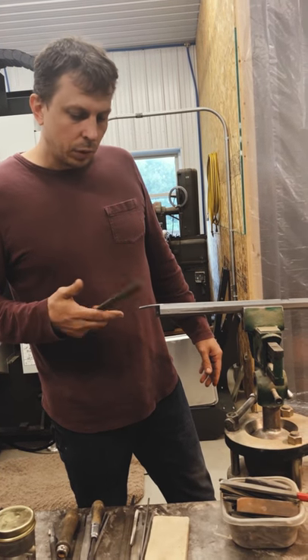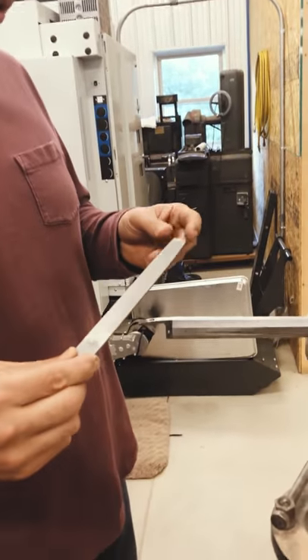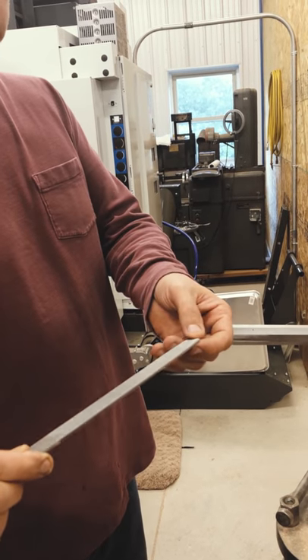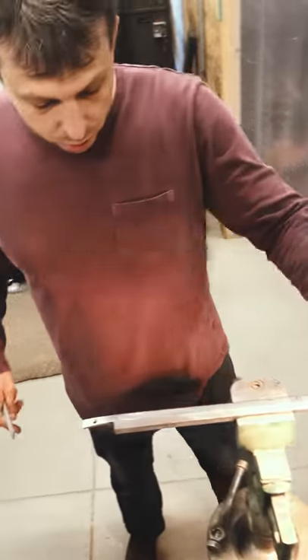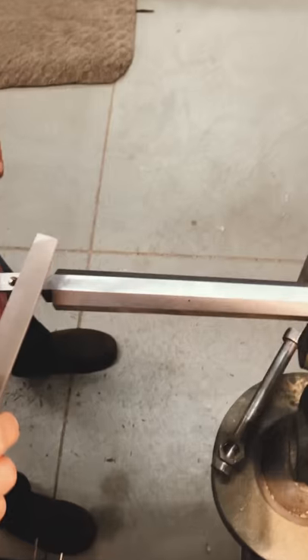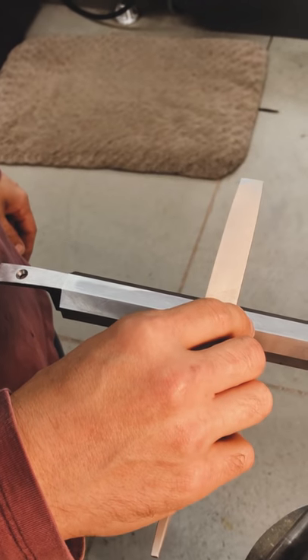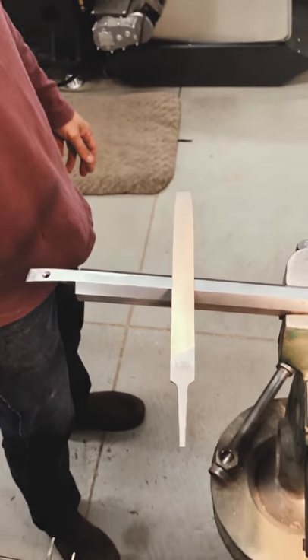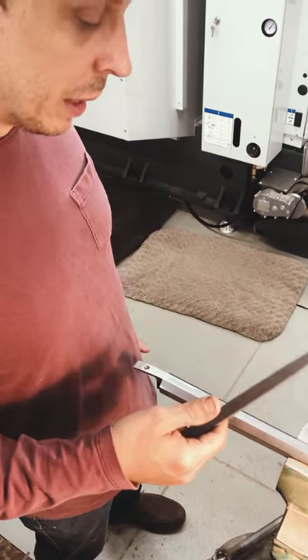To draw file, you can either push the file away from you or pull it towards you — either way works. I push it away from me, holding the tang of the file in my right hand and the tip in my left hand. The idea with draw filing is to hold the file more or less perpendicular to the axis of your workpiece, then push along the barrel and the mill marks will go away pretty quickly. In practice I often angle it a little bit — you can tell by how it cuts and find a sweet spot where it peels the metal off a little quicker.